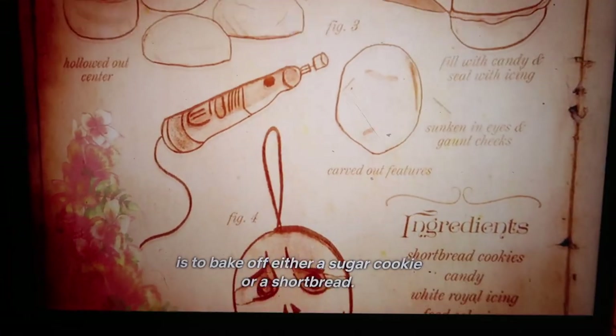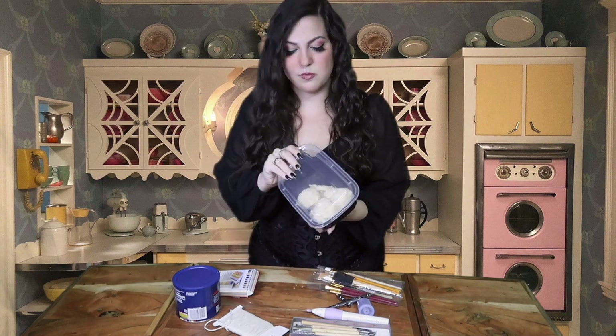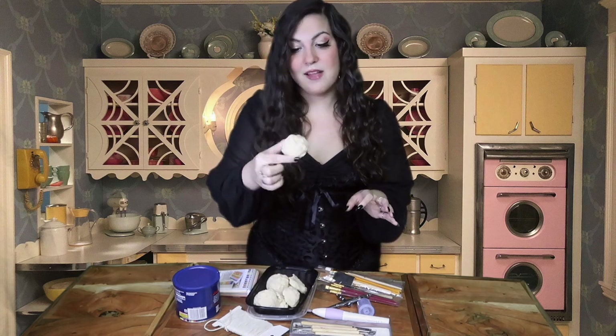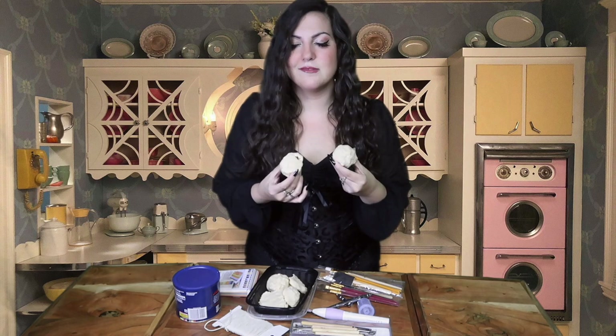The first step to making these is to bake off either a sugar cookie or shortbread. You do need shortbread cookies, and I happen to make my own. The only problem is that I think I made them a little too small, and they came out all lumpy and frumpy because I'm not good at making shortbread cookies. It was my first time trying to make them, and they were crumbling all over the place.